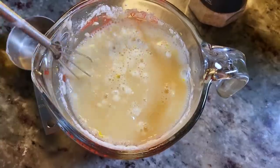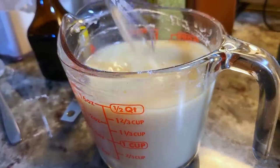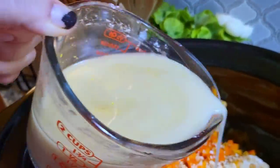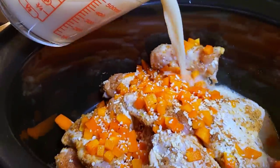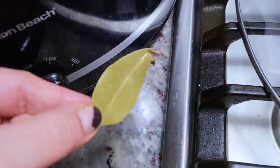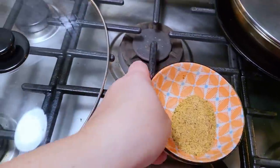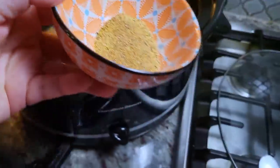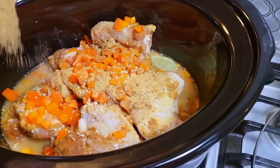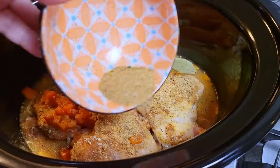Once this is combined — by the way, you don't want to use hot liquid. Always cool room temperature liquid works best for no lumps. Now that this is combined, I'm going to pour it right into my crock pot. I'm going to add one dried bay leaf and shake on some of that reserved rub just on top. Add as much or as little as you like — towards the end you can always adjust the seasoning and taste once it's cooked.